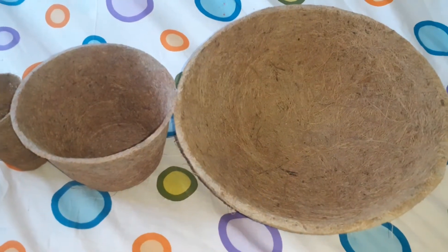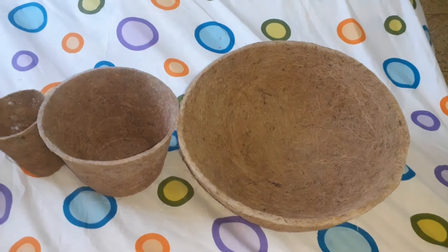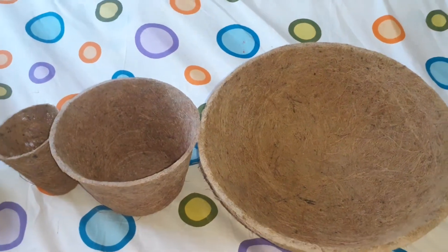Hi, Namaskaram. Planner Baskets. Coconut Fiber Baskets. This is a special feature.